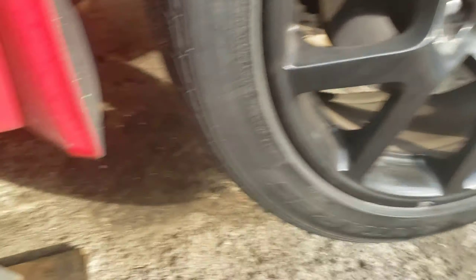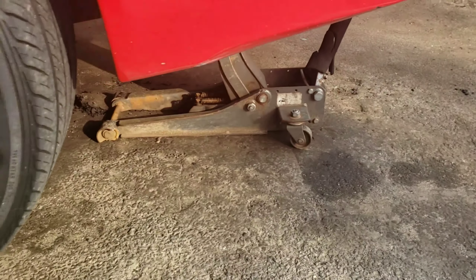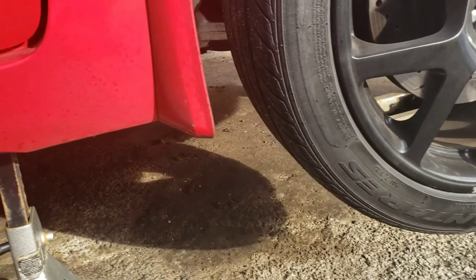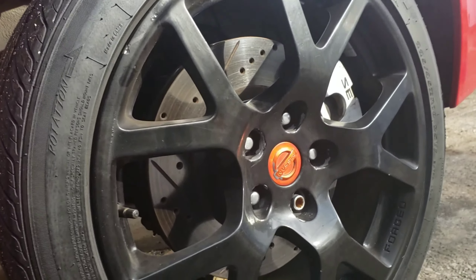First things first, jack up your car at a good height. Put your safety stand. You can jack up one side or the other side, don't matter. We're just going to work on the passenger side. Let's take this wheel off.